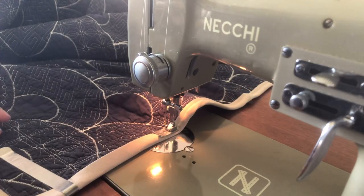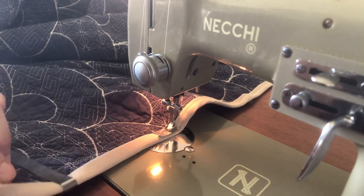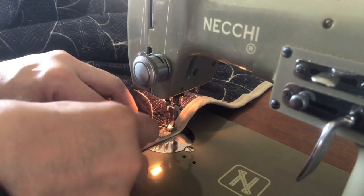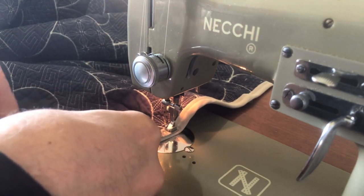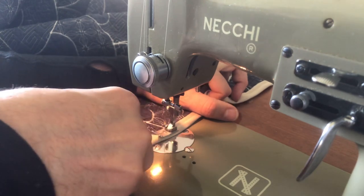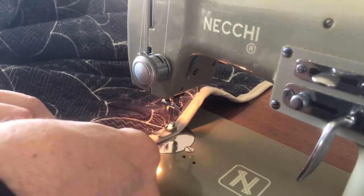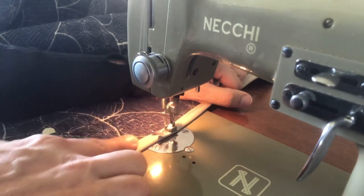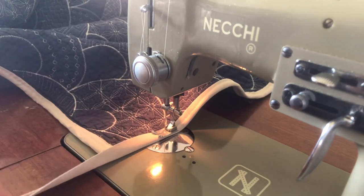By the way, this Necky is set up with knee control. Necky gave you the option of either when these machines were new. I've done both and I think I prefer the knee control — mainly because I'm so tall and many of these sewing tables aren't meant for tall people. Figuring out the angle of my foot on the pedal is a pain, so I find the knee control, once I get my legs under the table, just less distracting.